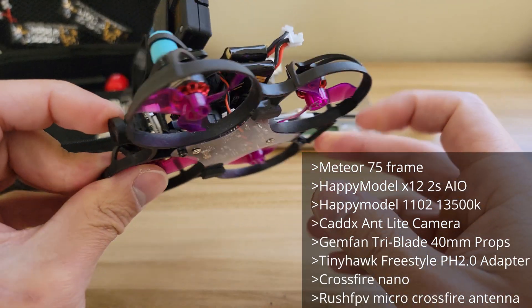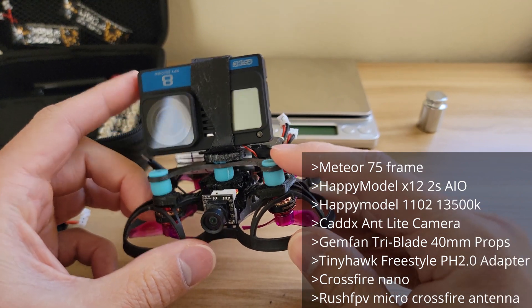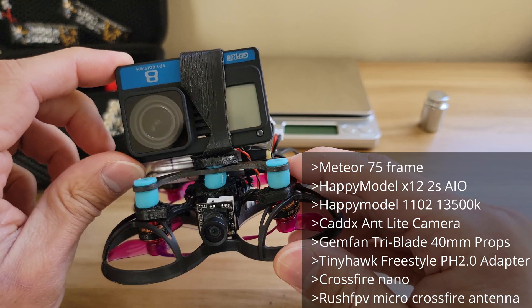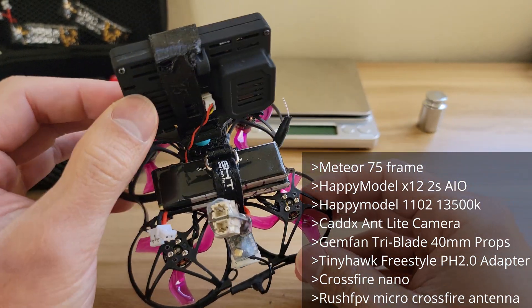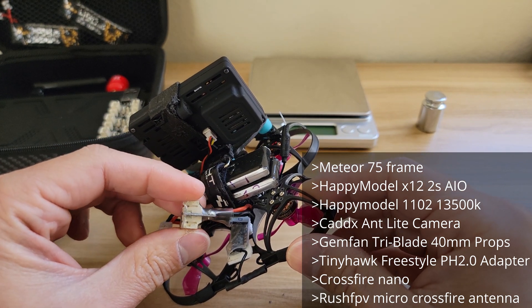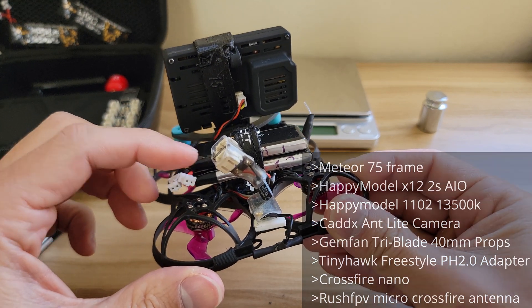For the GoPro mount I'm using those typical dampeners you can find, along with random components and 3D printed pieces to compensate for jelloing. I also have the Tiny Hawk Freestyle pH 2.0 adapter so I can use 1s batteries as 2s for portability reasons.